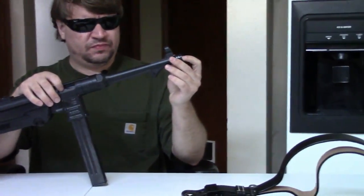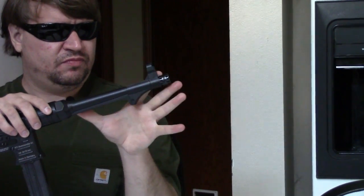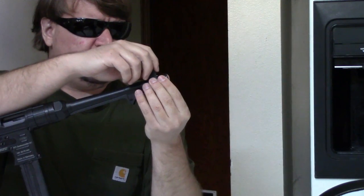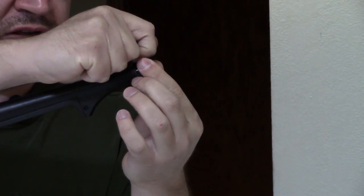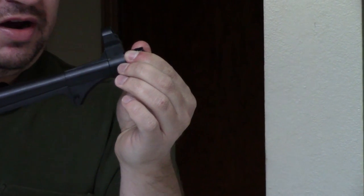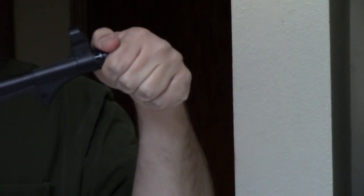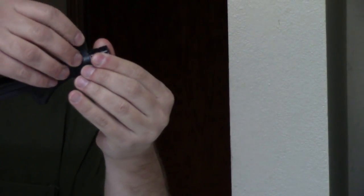Starting at the muzzle, we have a 10-inch long barrel, same as the original. We have a removable muzzle nut with a detent pin — you press in and then you can unscrew it. Interestingly, this not only holds the nut on, it's also what holds your front sight protector on.